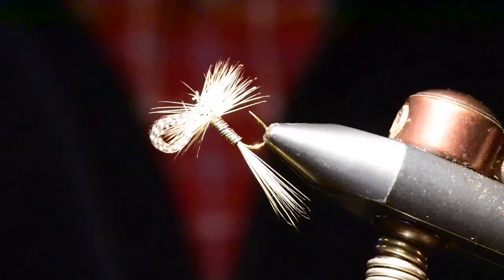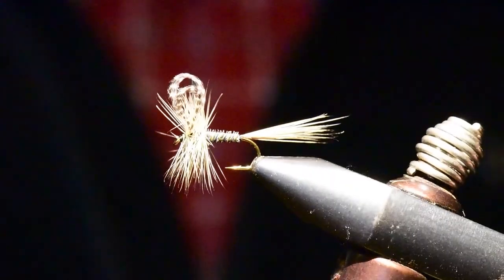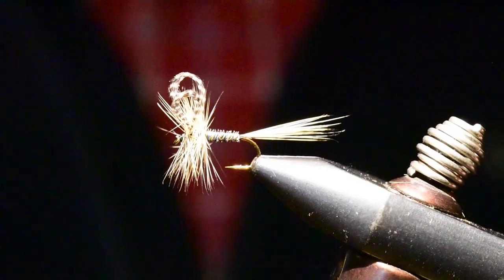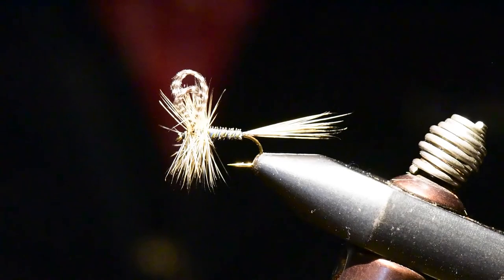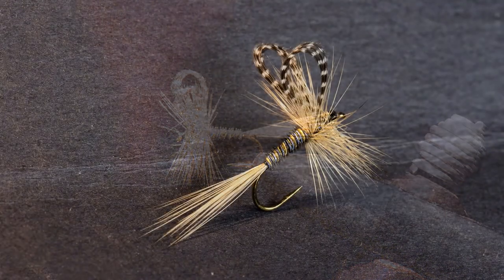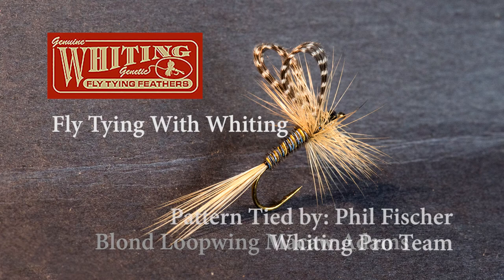Let me rotate this pattern around in the vise so you can see all sides of this artsy Blonde Loop Wing Macaw Adams. I really enjoy tying this pattern. That has been this month's Fly Tying with Whiting — I hope you've enjoyed this program. Please join us again for a future episode. Thanks for watching.